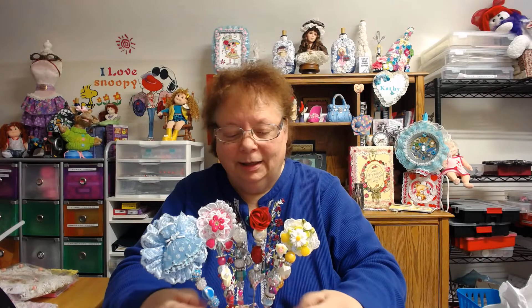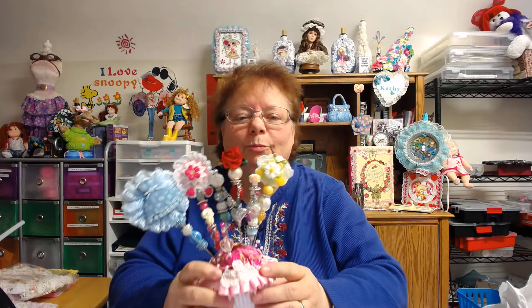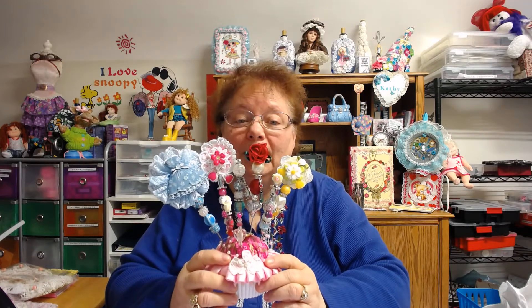Hi everybody, this is Kathy from Kathy's Cars. I'm here to share with you the project that we did on the 6th of February, that's on Wednesday, that I did with Andrea Stever, the Midnight Crafter, and Marlene Mars from Michigan. We had to do stick pins. So I think I did about four, and then I did two more after I got done, because I had had them set out and ready to go. So I'm going to show you now what I made.